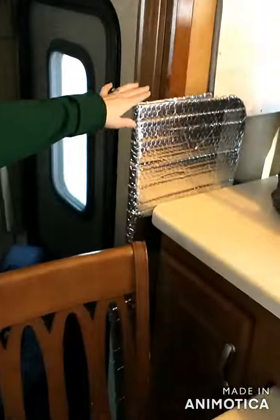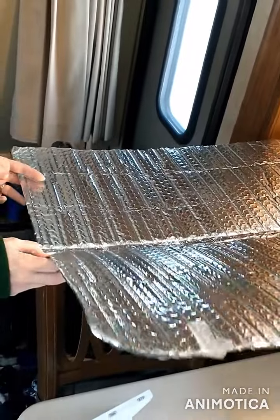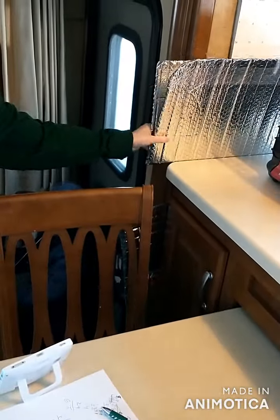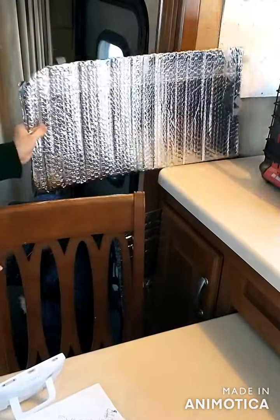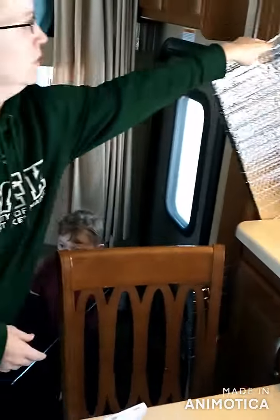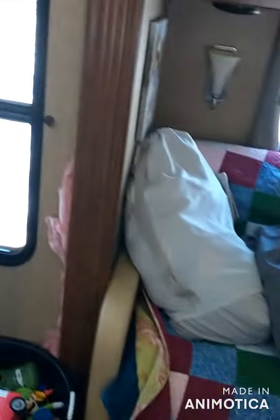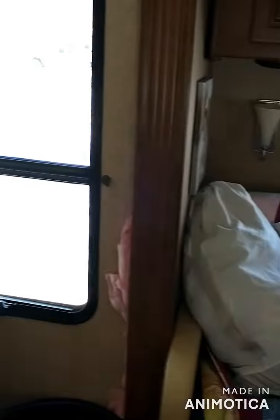We also have these reflectors over the windows — it does help keep cool in the summertime and warm in the wintertime. We have it in our front window of the RV; I taped up a bunch of this together to fit the front window. There's a screen that comes down over the front window too, but during the day I just let the sunlight come in. That's pretty much it — that's all for now.